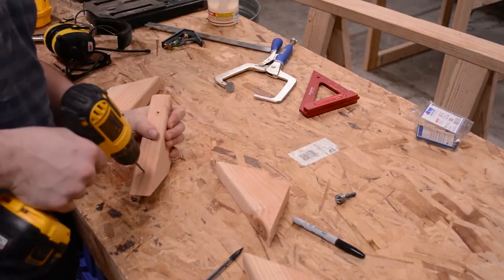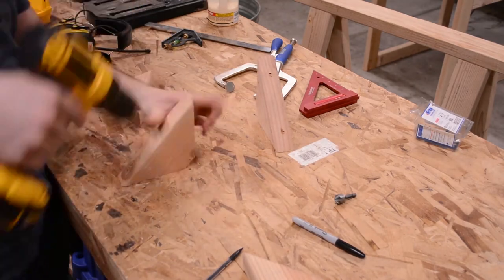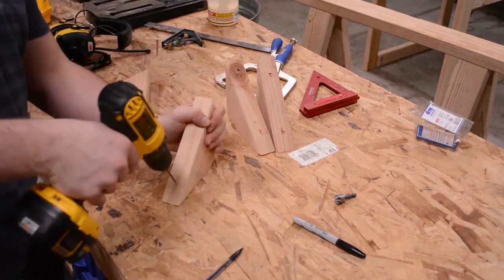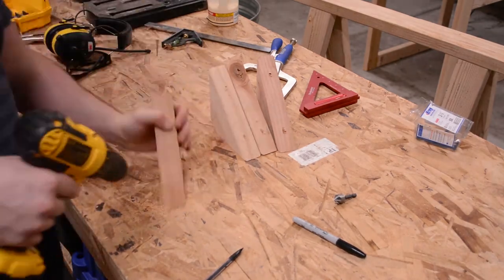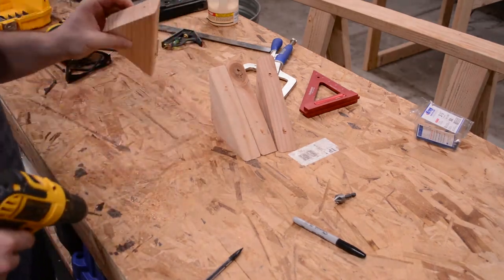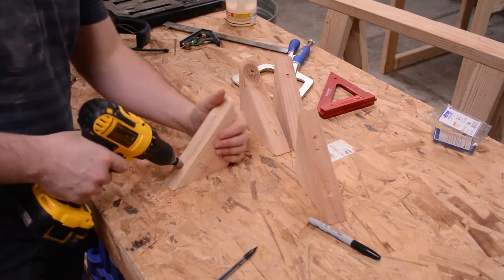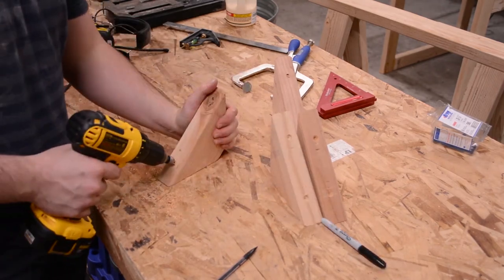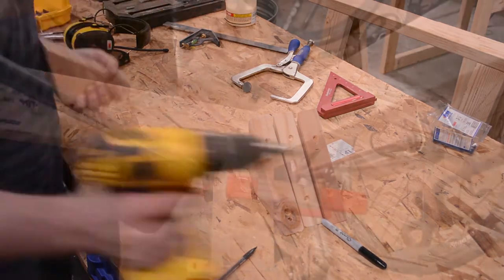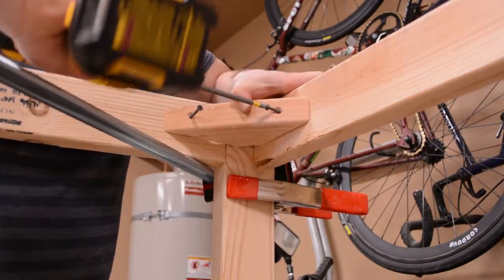In order to attach them to the frame I'm drilling pilot holes with counter sinks into both ends of each piece. Glue and 2.5 inch pocket hole screws were used to attach these to the frame as well.